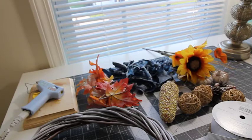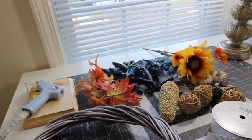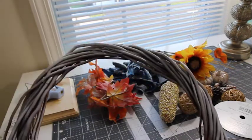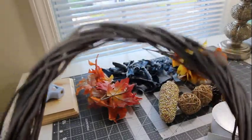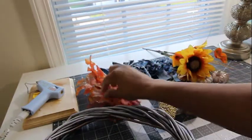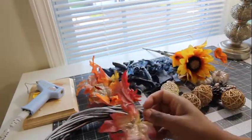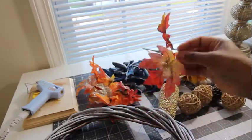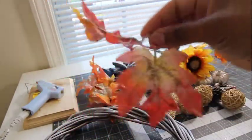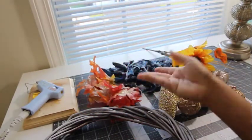Pretty much everything you see here is Dollar Tree items. This wreath I have here, I've had it since February — it's from Dollar Tree. All I did was spray paint it with a little white just to give it kind of a frosty shabby chic look. I have these flowers that actually come on a garland vine that they have at Dollar Tree right now. All I did was sprinkle a little bit of glitter with glue on those, and I also frosted those with the cheap white frost spray paint.